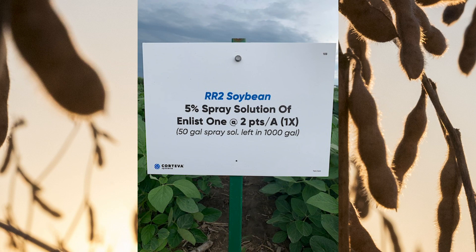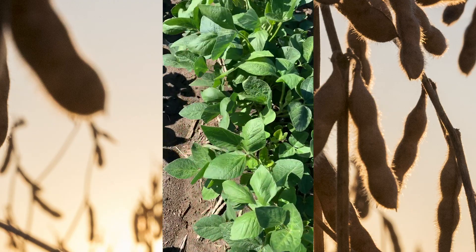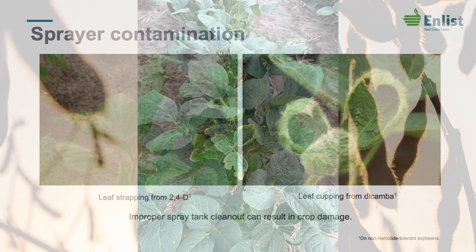There are a number of symptoms you can see in here. Typically, what we see with dicamba damage is leaf cupping. When we see 2,4-D damage, we'll often see leaf strapping. If you look closely, you'll see both. What we've done here is sprayed the center two rows of each variety or each application to be able to see that symptomology.